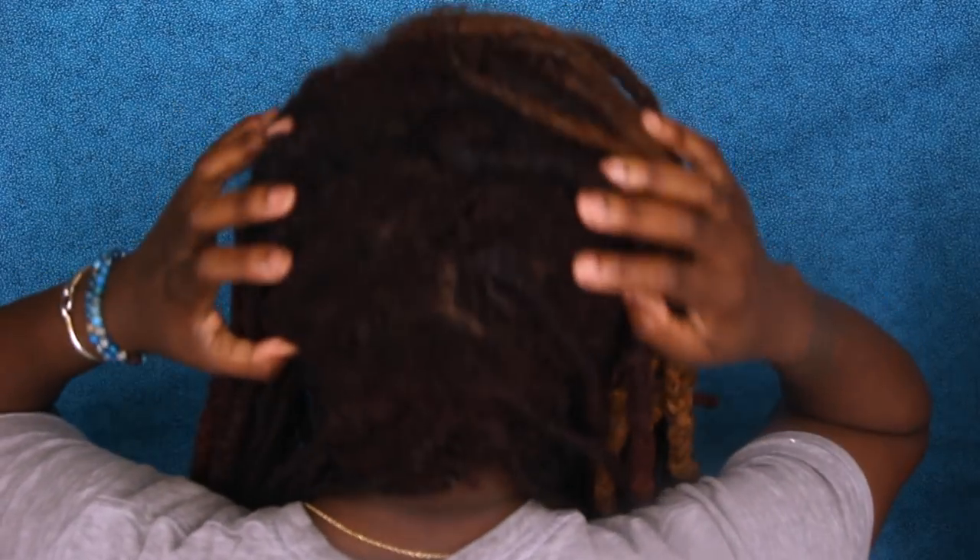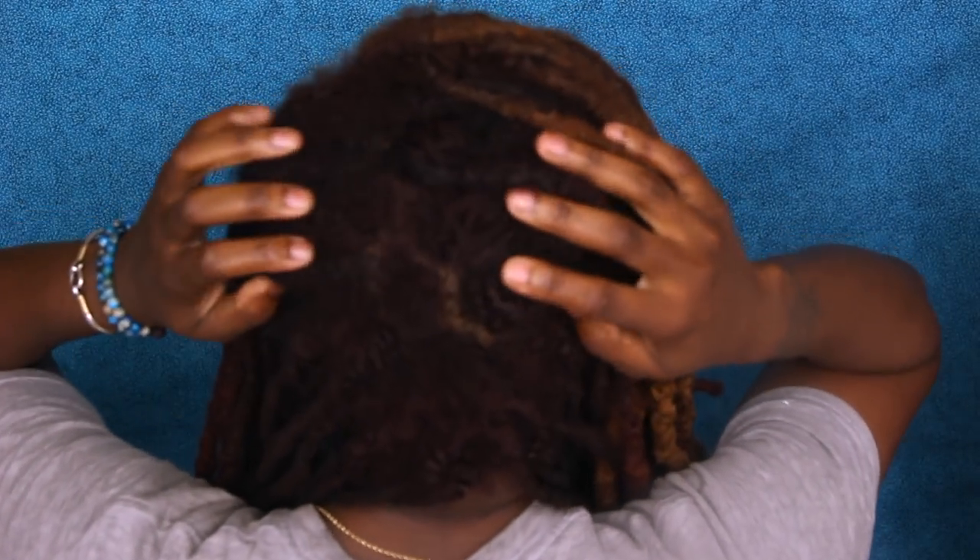My locks just are not how they used to be. I mean, on camera it may seem like it's good, but I know my hair and it's not. So I'm gonna turn around and show you guys the back — this is the back of my hair.